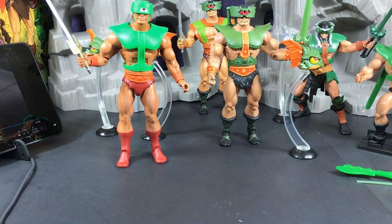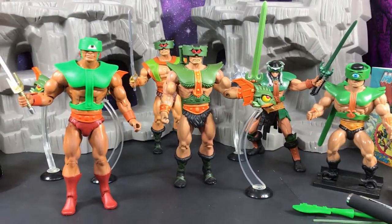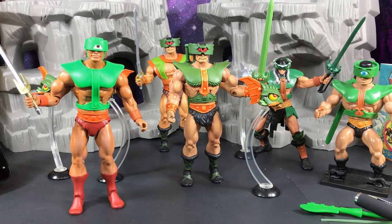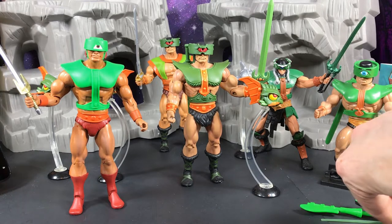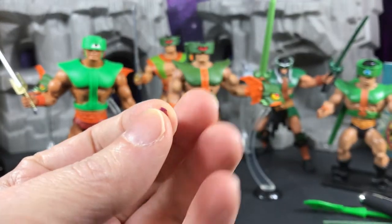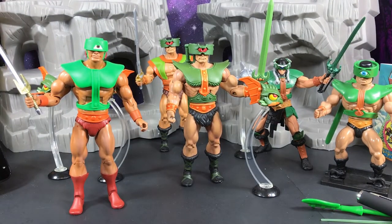I think that covers everything about Triclops. Someone in the comments of one of my other videos asked me to make a Triclops video, and here it is — my exhaustive Triclops video. Thanks for watching! Like, subscribe, and tell your friends. Oh, also — this little piece broke off my Dragon Blaster armor, I found it on the side — and now I dropped it, so I'll have to find it and try to glue it back on later.